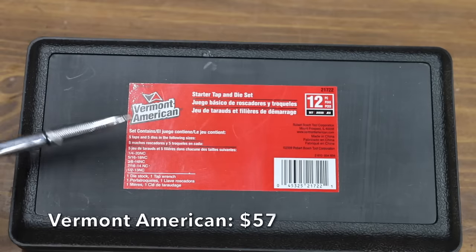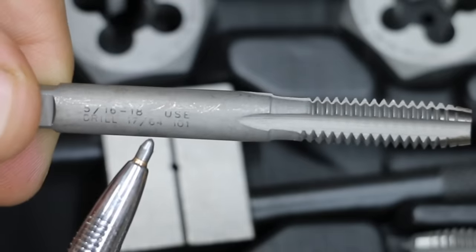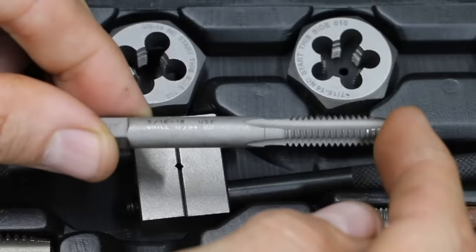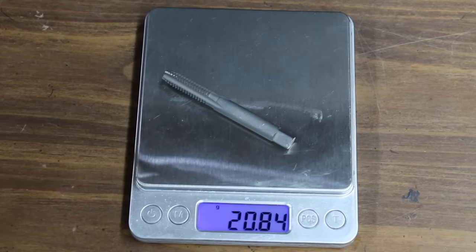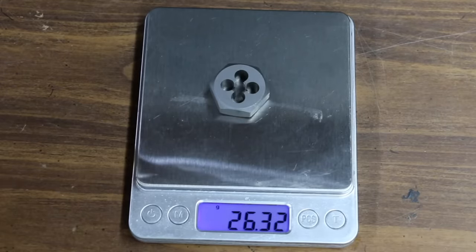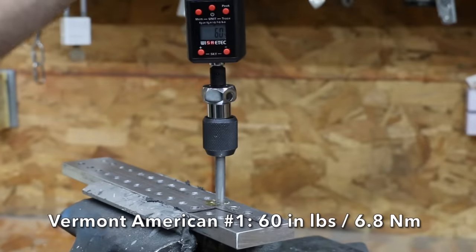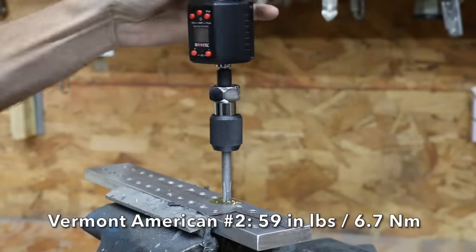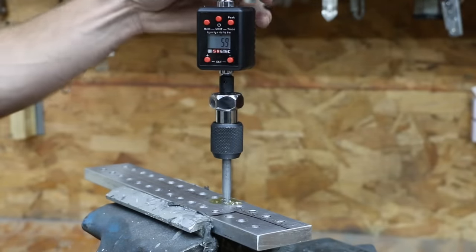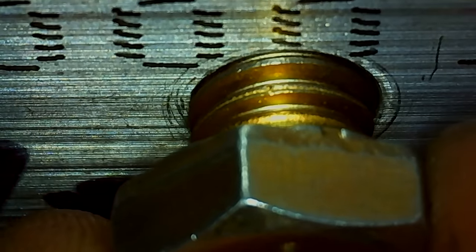At a price of $57 is this 12-piece Vermont American tap and die set. I thought it was made in the USA, but it's made in China. It features drill size laser-marked on taps and fully heat-treated and tempered taps for long life. The 12-piece set includes 12 taps and 12 dies, sized 1/4-inch up to 1/2-inch, a tap wrench, and a die stock. The Vermont American tap weighs 20.84 grams and the die weighs 26.32. It made very easy work of the half-inch aluminum, cutting threads at only 60 inch-pounds average—about half the torque of the Pittsburgh. Just like the Pittsburgh, however, there's quite a bit of movement with the bolt.